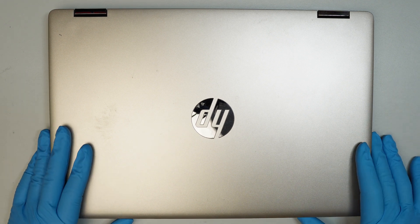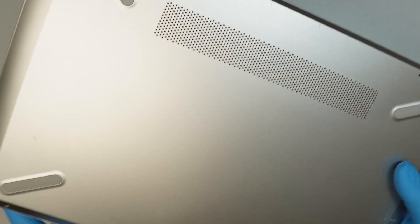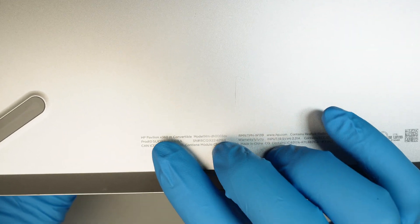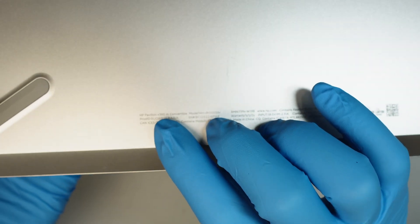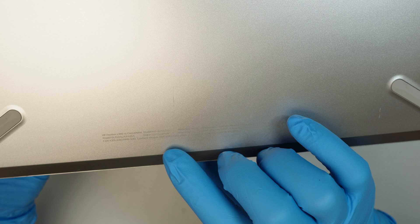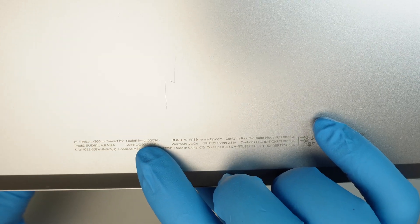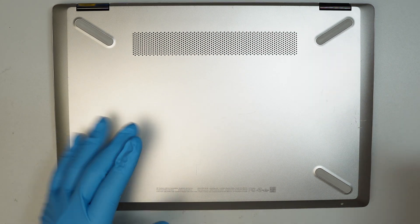Hi, welcome. Simon here, hope you're doing well. In this video I'll be replacing a battery in an HP laptop. Take a look at the back of your computer — you should be able to identify the model. This is the HP Pavilion X360M, model 14M-DH.